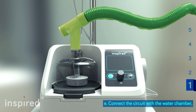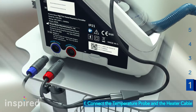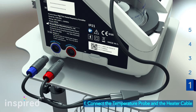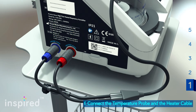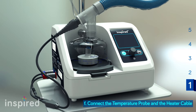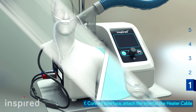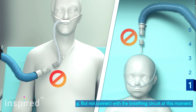Connect the integrated heated breathing circuit to the chamber. Secure the connecting cables at the respective ports with the correct colors on the device. Attach the six-pin connector on the other end of the connecting cable to the breathing circuit. Select and attach the correct patient interface onto the patient. Do not connect the breathing circuit at this moment.